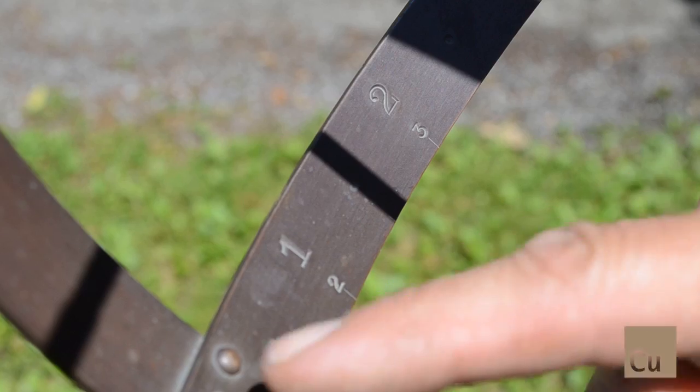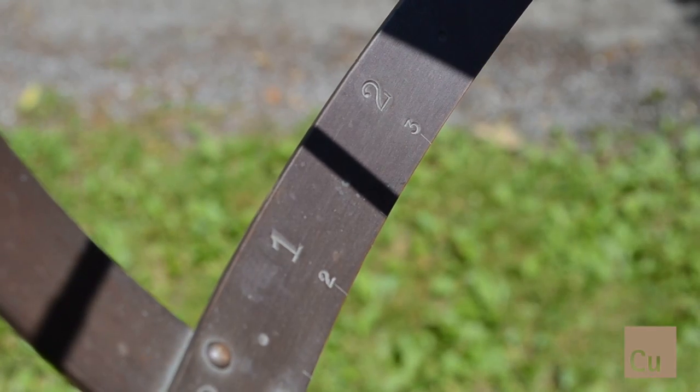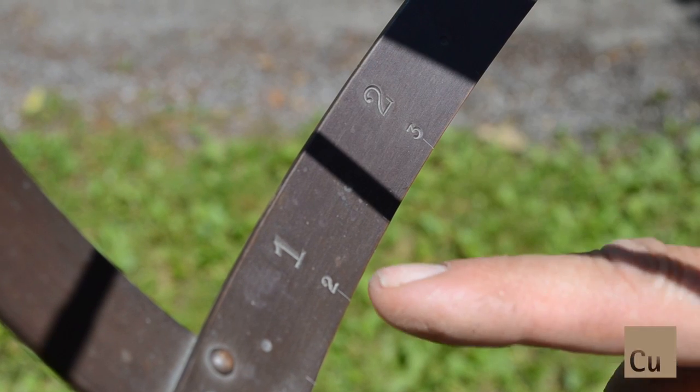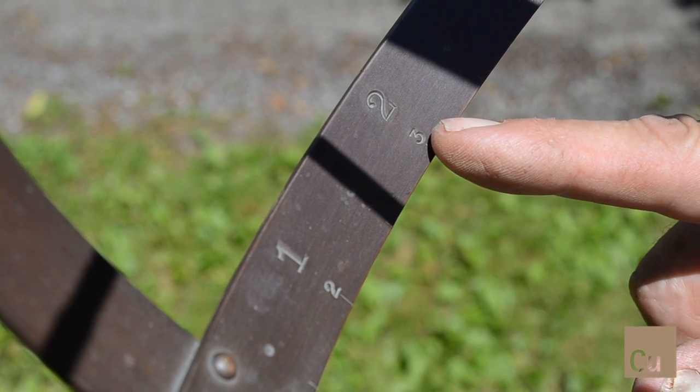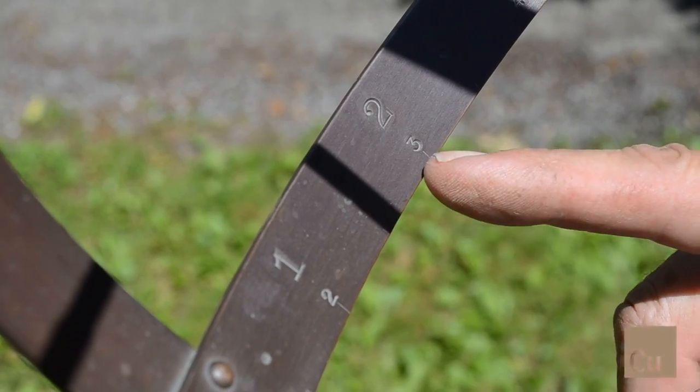This is called an armillary. On the armillary there are two sets of numbers. The upper numbers are standard, so this would be reading a little bit after 1:30 standard time. The bottom numbers are daylight saving, so this would be reading about a little after 2:30 daylight saving time.